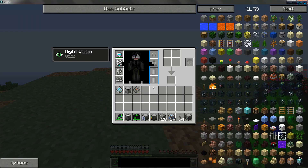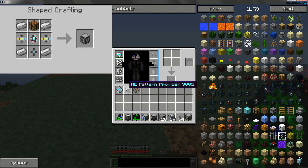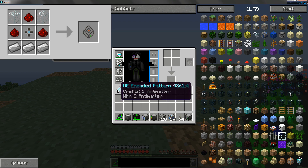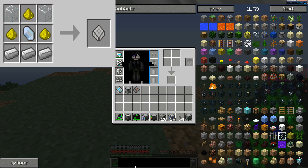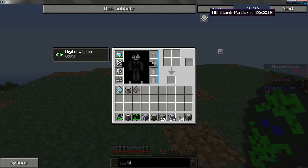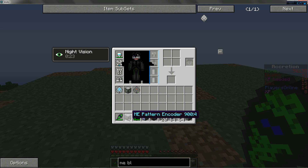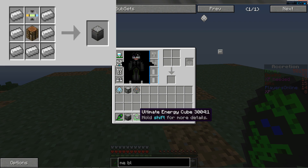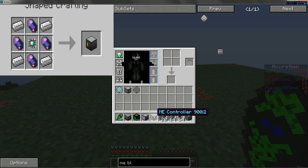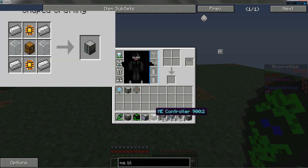All the items you're going to need are right here. You're going to need one Mii pattern provider, some sort of Mii storage, a Mii encoded pattern, or you can just use a Mii blank pattern and then encode it yourself. Then you're going to need a Mii pattern encoder, some sort of power source, and some way to transfer the power to the Mii controller. Then you're going to need a Mii controller,